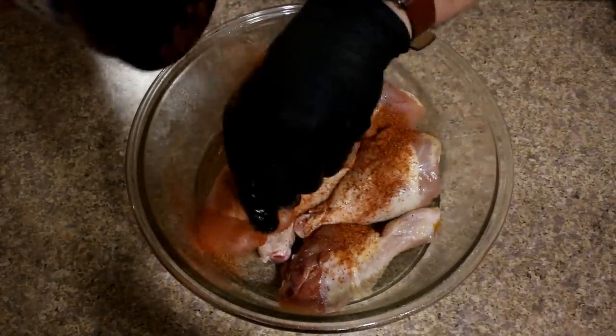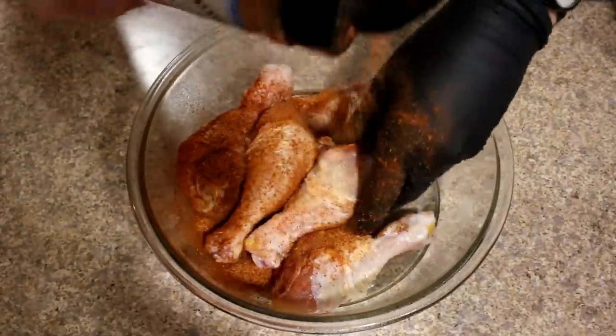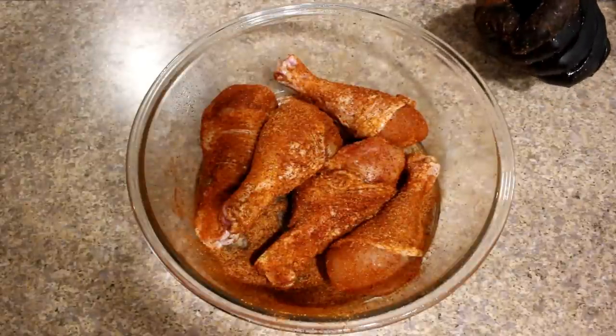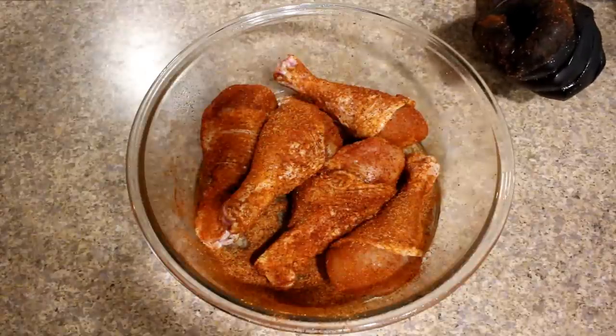Get this a good coating all the way around. Our chicken legs are all nice and coated and we're going to get our air fryer up to temp. We're going to go ahead and get it preheated at 390 degrees for four minutes.